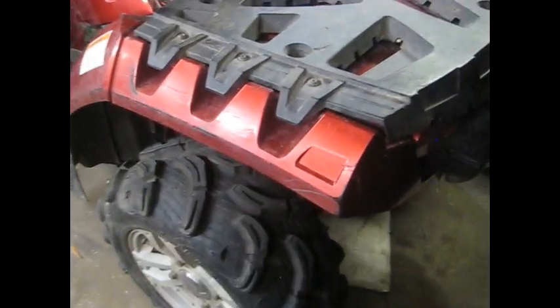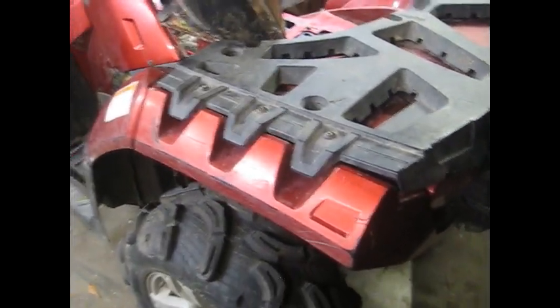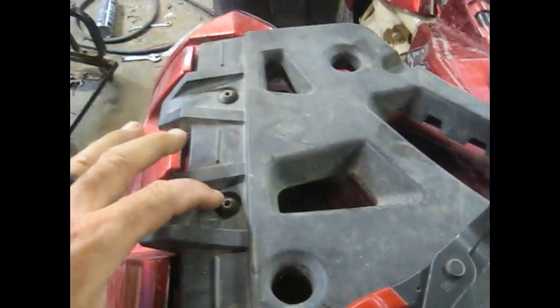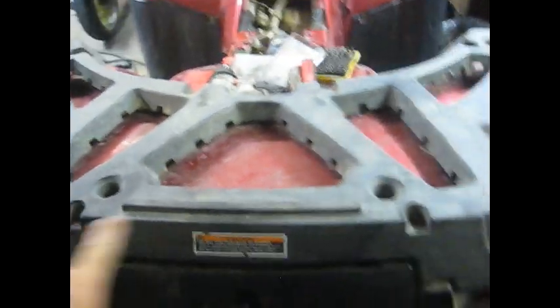As it goes with most of these things, it takes longer to get all the plastics off than it does to do the repair. But this is going to be a lengthy repair anyway. I was wrong on this back rack - you don't have to take these side bolts out. These are T27. The only ones you have to take off are the two here at the back and the two here at the front, and that's pretty much all that holds the back fender on.